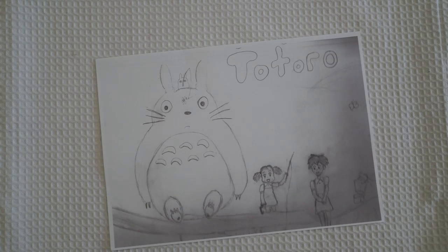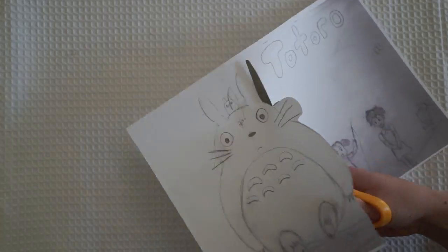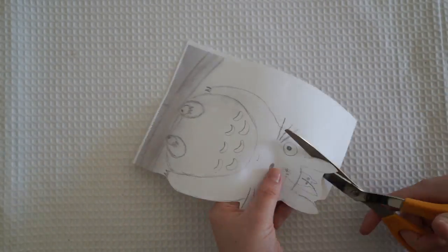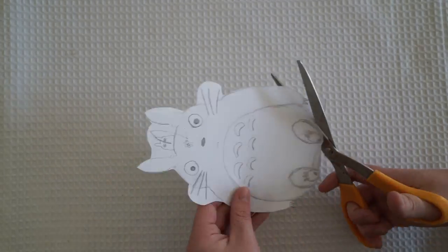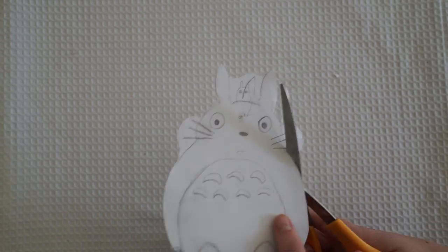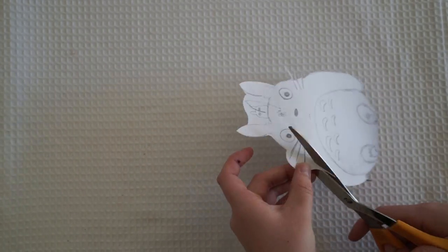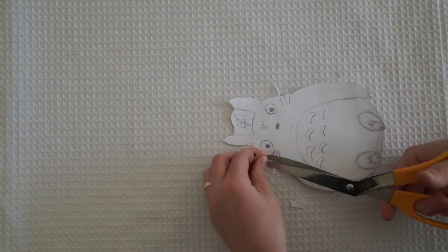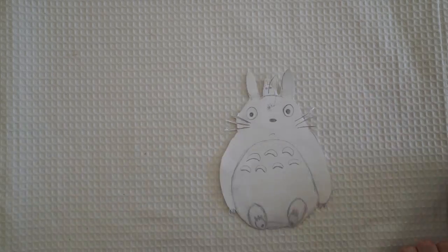Sophie actually asked me to do a Japan themed letter, and throughout her letter she had references to a lot of the Studio Ghibli films. I decided it was a perfect theme and I love it when you guys give me a theme because it really challenges me. At the start of these videos I actually have no idea what I'm gonna do until I get to the end — most of the time I'm literally just making it up on the spot.